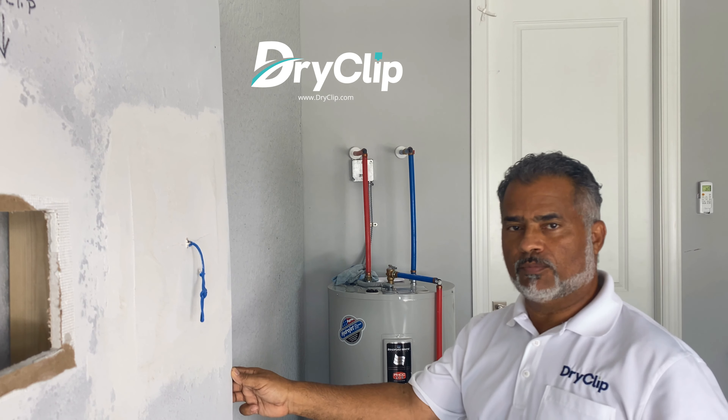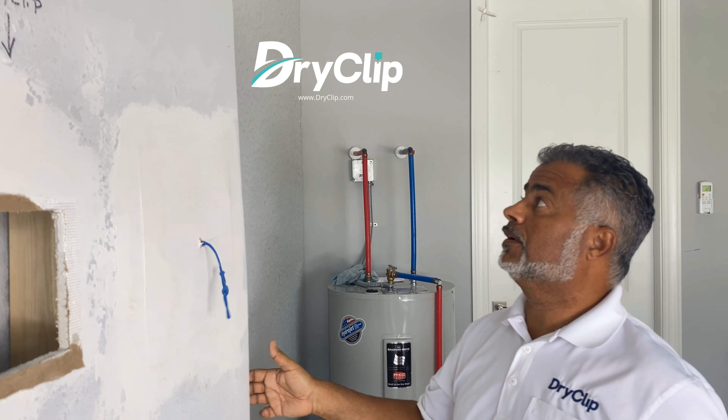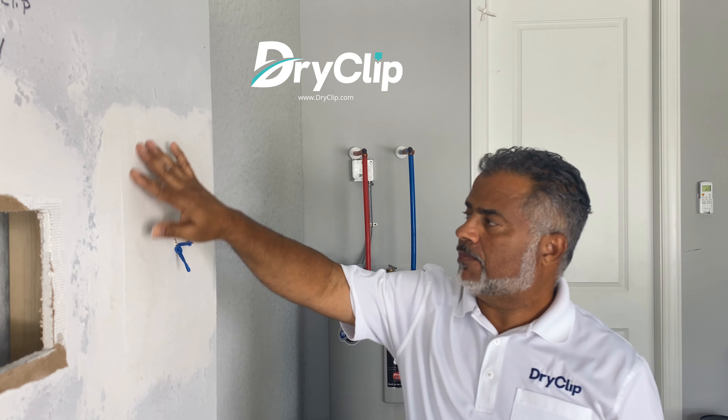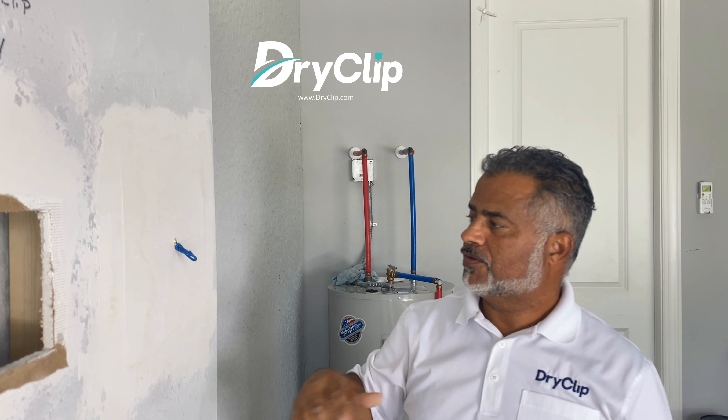And here you guys can see — I'm not faking this. It still hasn't ripped off. It did damage the drywall repair, but it didn't rip it off completely.